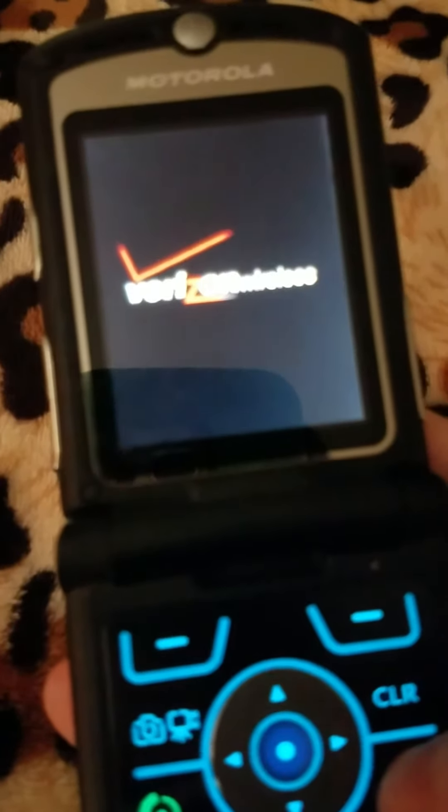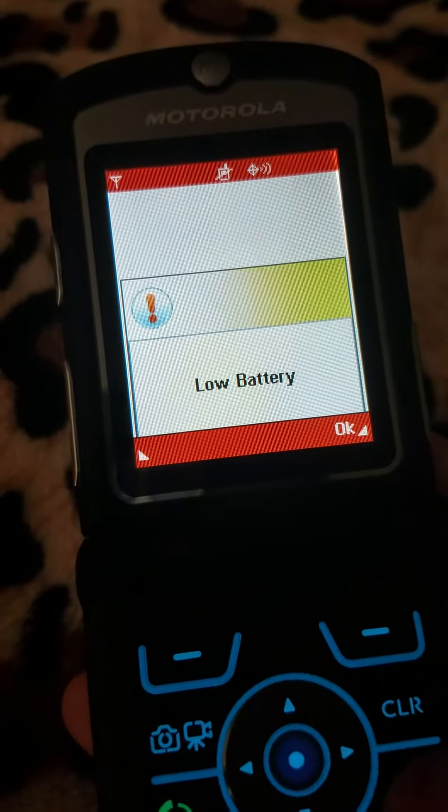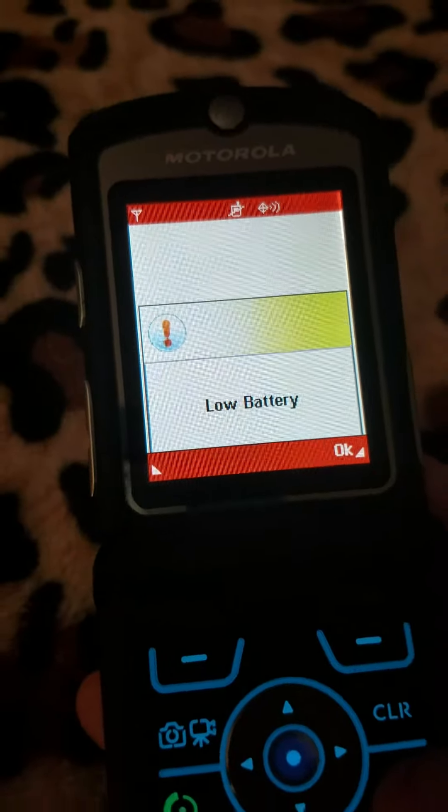Finally, I have the other Motorola Razr V3i — the silver one. It still works, but it has a low battery.